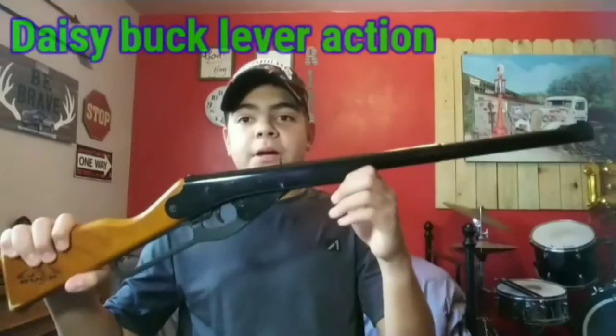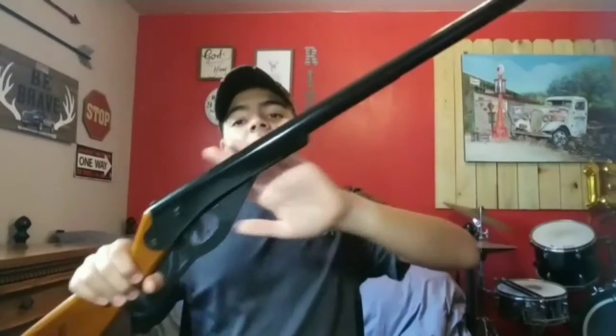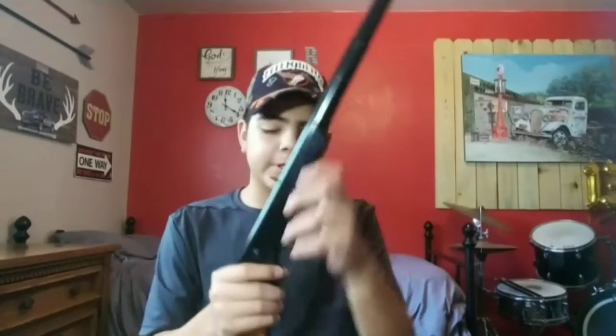The first gun I want to talk about is the Daisy Buck Red Rider. It is a very good gun, very reliable, it's easy to use, and the majority of this is metal — so you're not going to dent it as easy because it's solid metal.